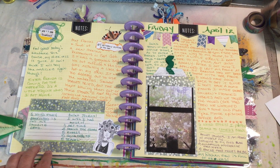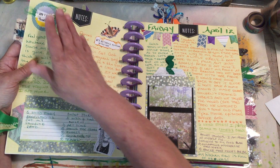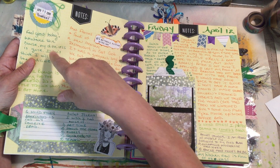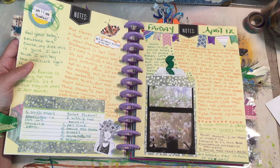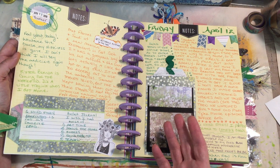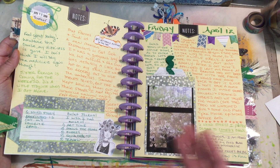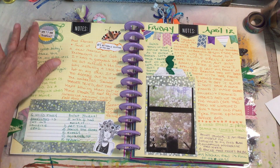The butterfly came off an old calendar. I journaled here about how my sister's coming for the weekend — we've been doing sister weekends, trying for once a month or every other month. I also talked about the great weather. I got this idea from Mixed Media Jen on YouTube — she just takes regular thread, winds it up into a little mess, and puts it on her art. She'll either put something over it or just glue it down. I kind of copied that idea; I like that little messy look.